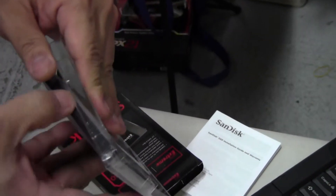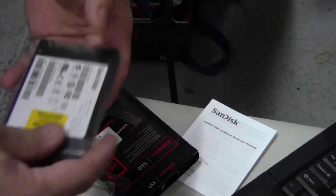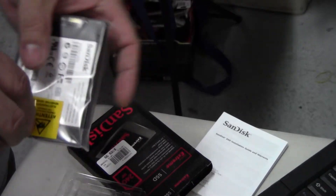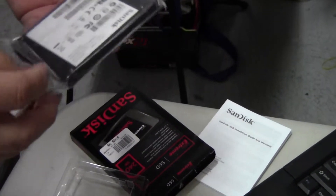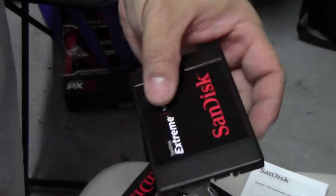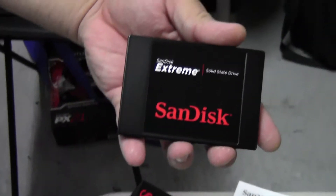This one doesn't have an adapter, but it looks pretty decent. And since it's going into a laptop, we don't really need an adapter. It looks very nice — like I said, one of the best performing SSDs for the price.